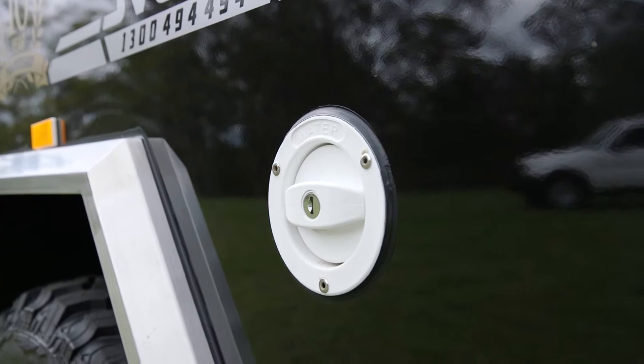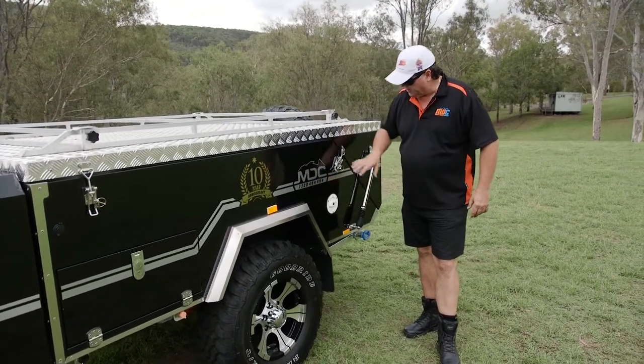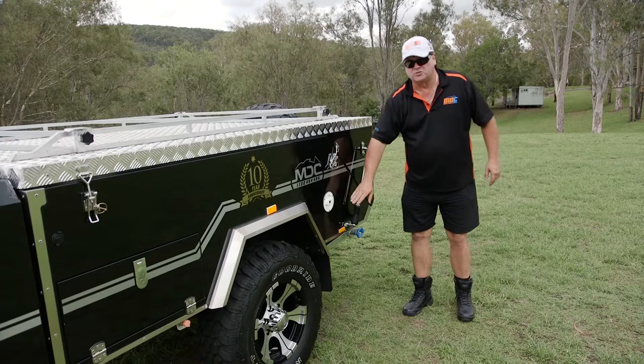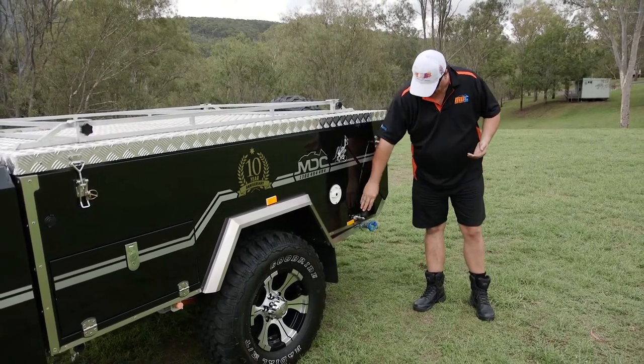Water filler — lockable, handy when you're out bush. You never know who's going to do what out there, so you can always lock it. All the fittings on the side of the trailer — hinges — are all stainless steel. Stainless steel gas struts with rubber bellows protect the shaft where it goes through the seals, so they're not going to fail in a hurry.